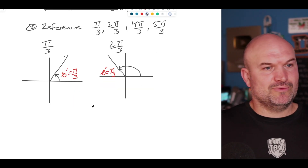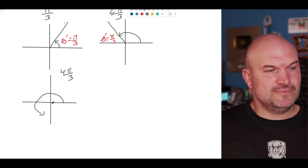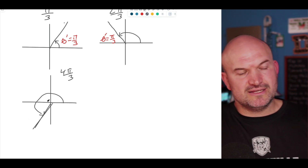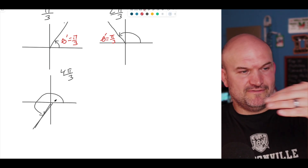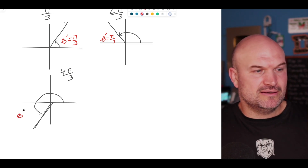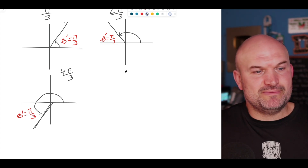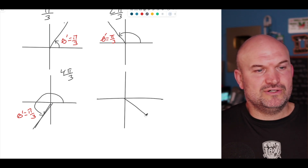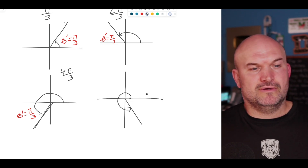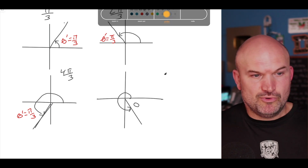Continuing the routine: for four π over 3, that angle is down in the third quadrant, and its reference angle is also π over 3 — because halfway around is three π over 3, and adding one more π over 3 gives the distance from the terminal side to the x-axis. And last, five π over 3 has its angle right around the fourth quadrant, and adding π over 3 would take you to six π over 3, which is two π. So what's so important about the reference angle?